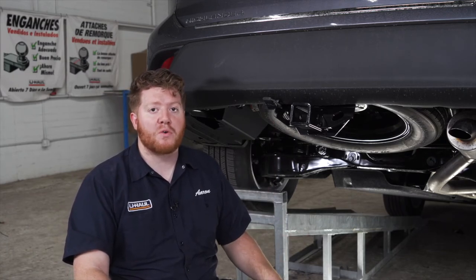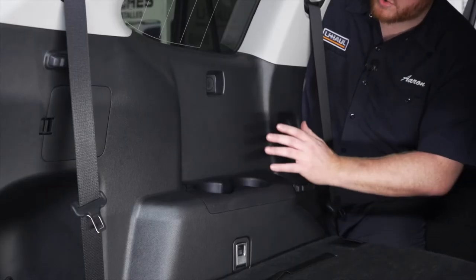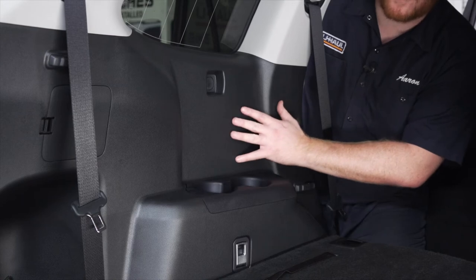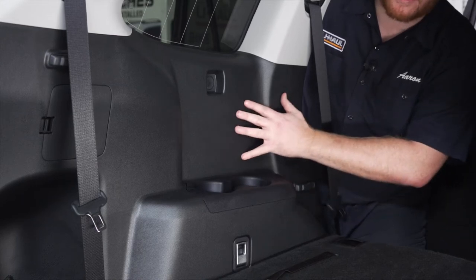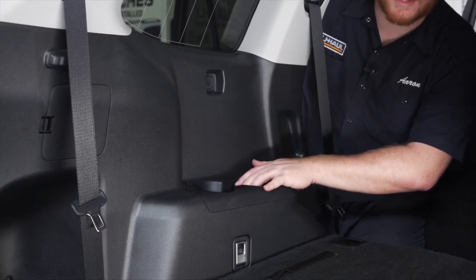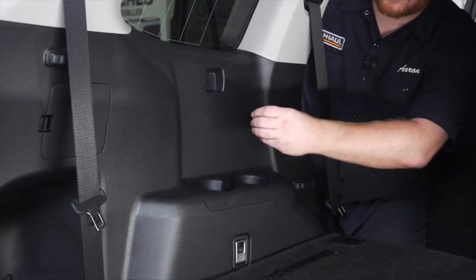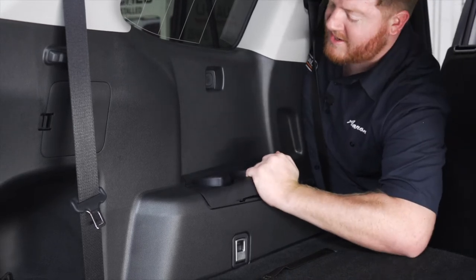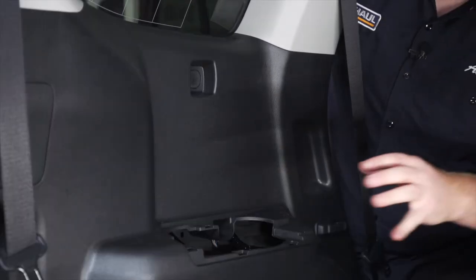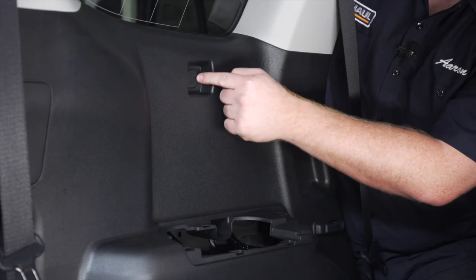Now we're all done underneath our vehicle, so we're going to go into our cargo area to install our converter box to power up our wiring. In our cargo area, our plug for our converter box is located right next to our driver's side passenger seat. We're going to need to get behind this panel, so we'll start by removing this cup holder — there are no pins holding it in, just a couple of clips, so all we have to do is pull it up and set that aside. There's also a screw holding our panel into place right behind this tab.